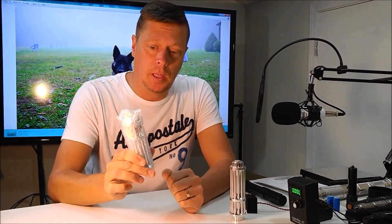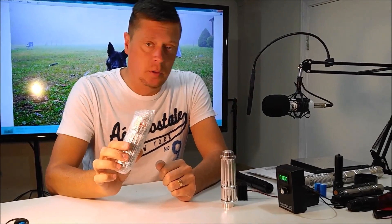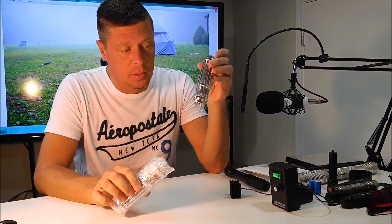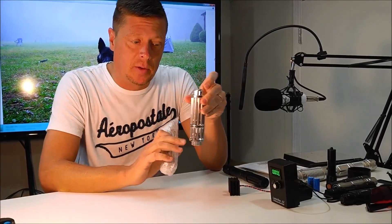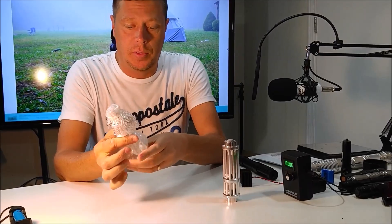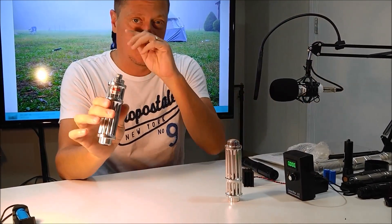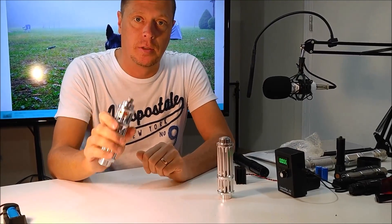Hey, what's up guys. I got a new eBay laser in today to do a review on. We're gonna test it and see if it's actually the milliwatts they say it is on eBay, see if it's worth the money. I've got one blue one that claimed to be a five watt, and I just got in a new red one that claimed to be one watt or 1,000 milliwatts. So we're gonna check this out and see if it's actually what they say it is.